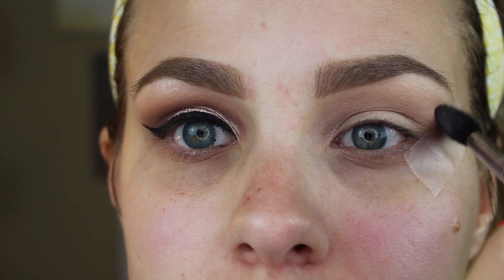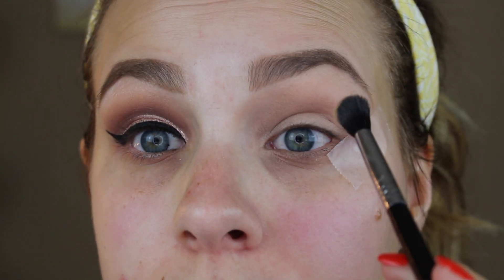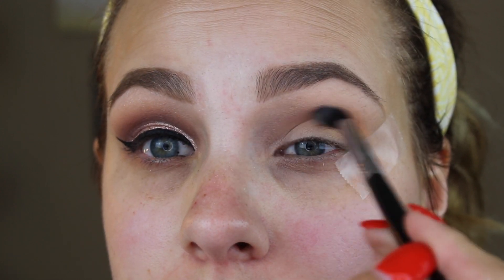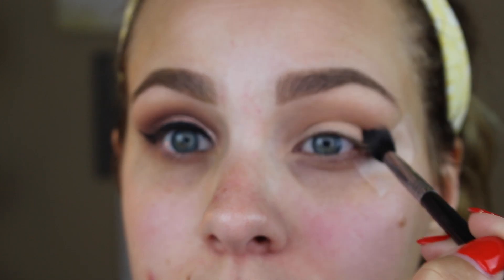Apply it all the way from the arch of your brow down to the lower lid. Then I'm going in with my favorite transition color by Makeup Geek called Peach Smoothie. Using a large fluffy blending brush, I'm putting that all over the crease — it can go a little higher than the crease. Going back and forth in windshield wiper and hula hoop motions to blend Peach Smoothie all over the crease and upper crease.